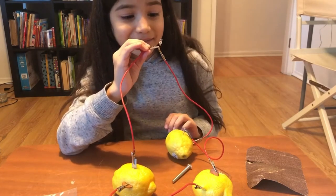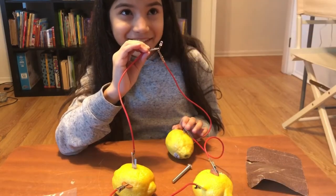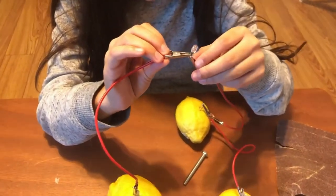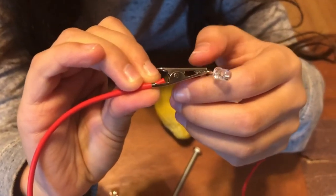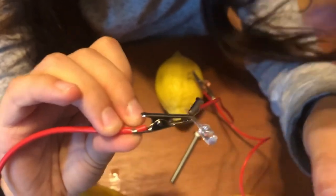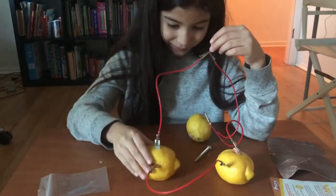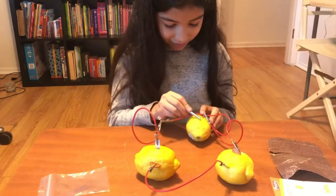Did it work? Still just blinking, but it's blinking a lot brighter! Put it closer so I can see. I can't really see it — maybe in the dark it will be better. It's really cool. What do I do with the screwdriver?